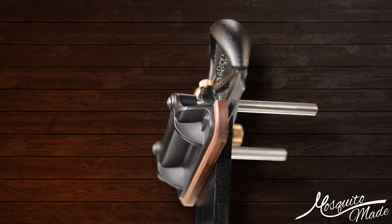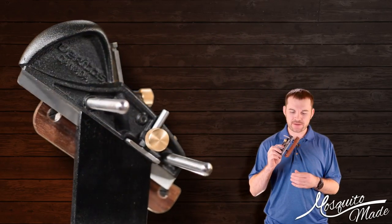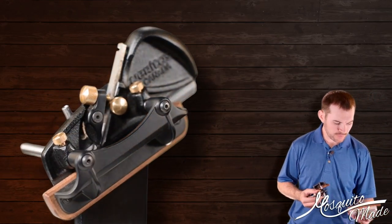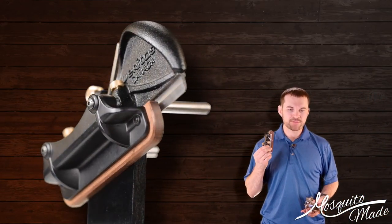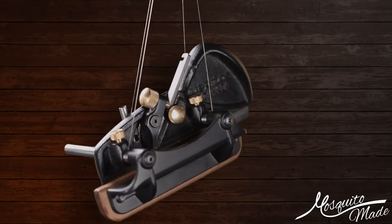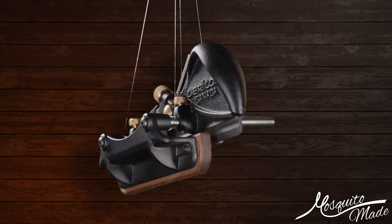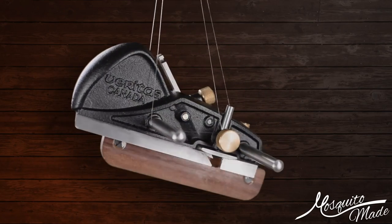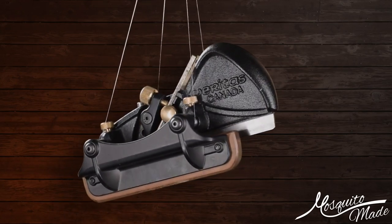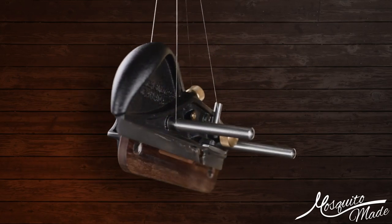This is actually more of a companion to my Veritas Boxmakers Plow Plane review video, so if you haven't seen that one, check it out — I'll throw a card up in the corner. This isn't going to be a full box-making tutorial or video; it's just mainly showing off how to use the Boxmakers Plow Plane, or some out-of-the-box uses of the Veritas Boxmakers Plow Plane.